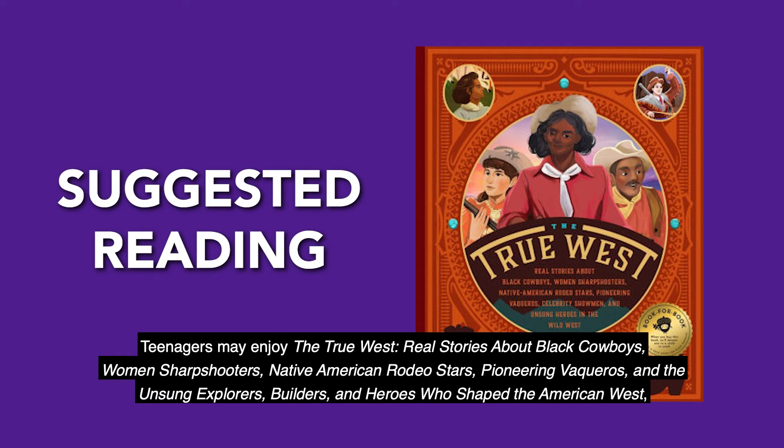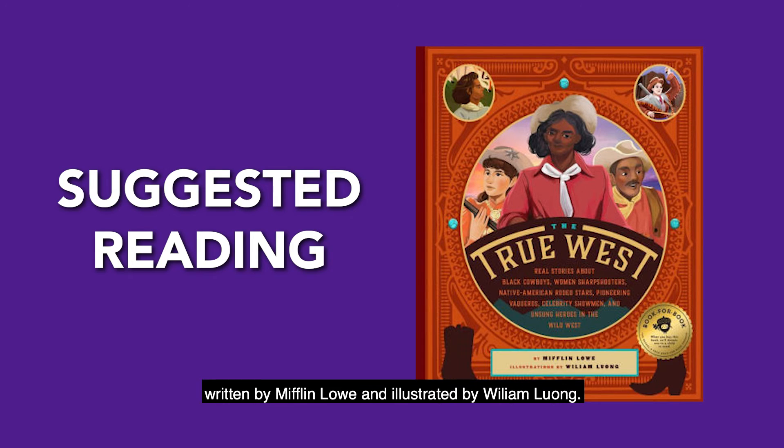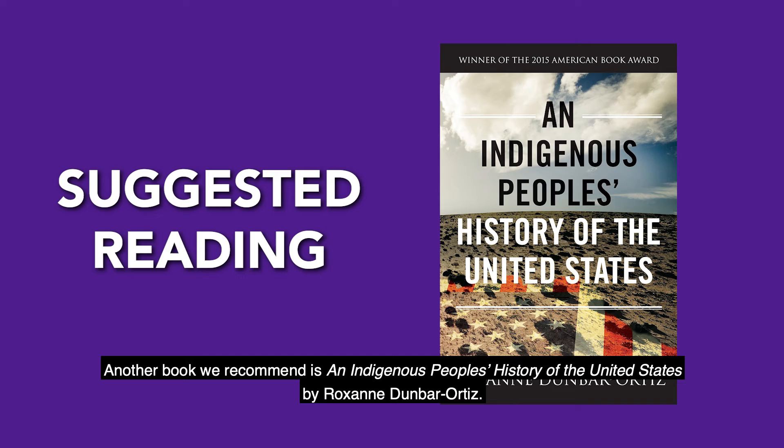Teenagers may enjoy The True West: Real Stories about Black Cowboys, Women Sharpshooters, Native American Rodeo Stars, Pioneering Vaqueros, and the Unsung Explorers, Builders, and Heroes Who Shaped the American West, written by Mifflin Lowe and illustrated by William Long. Another book we recommend is An Indigenous People's History of the United States by Roxanne Dunbar-Ortiz.